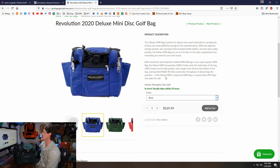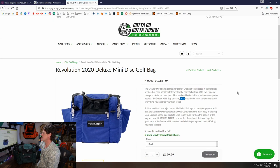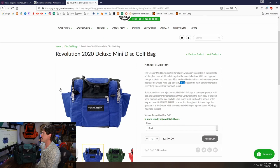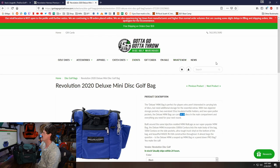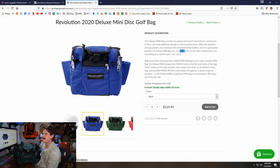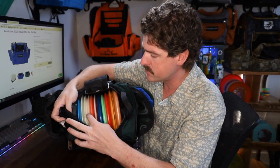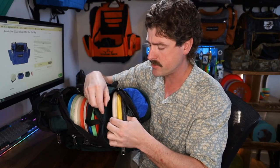It does say 8–10 discs on their listing. This is sold through Gotta Go Gotta Throw, who bought Revolution a while back. It's not the easiest thing to find on their webpage — as far as I know, it's the only place to get these Revolution bags. You've got to navigate through to their disc golf bag section and then scroll about three pages deep before these pop up. As for capacity, they say 8–10 discs. I currently have 14 in here — 6 drivers and then 5 more with putters and mids in the main compartment, plus 3 putting putters in the side pocket. So yeah, I've got 14.